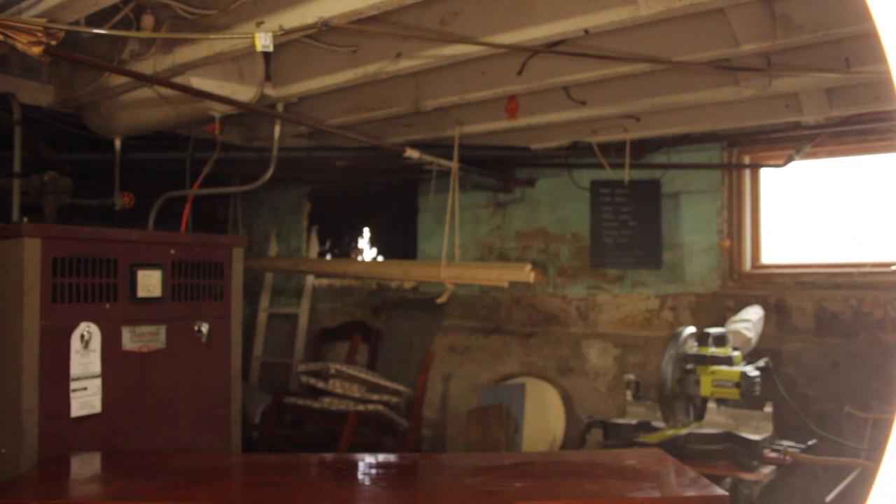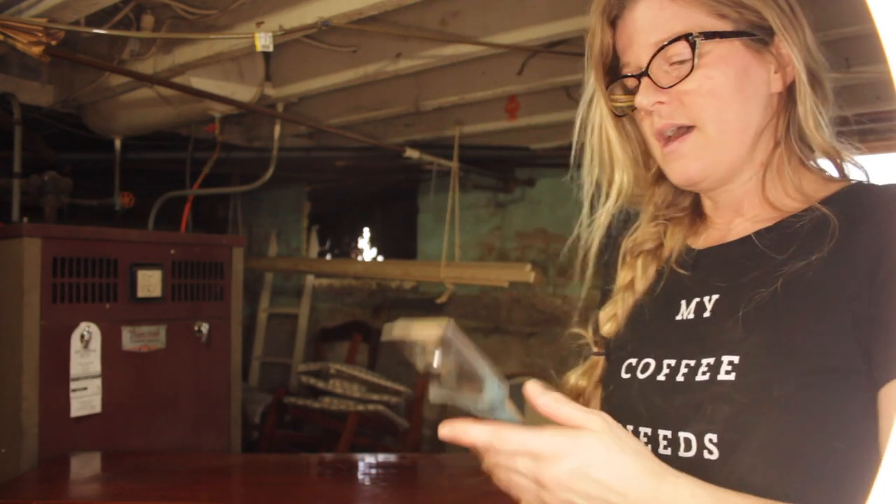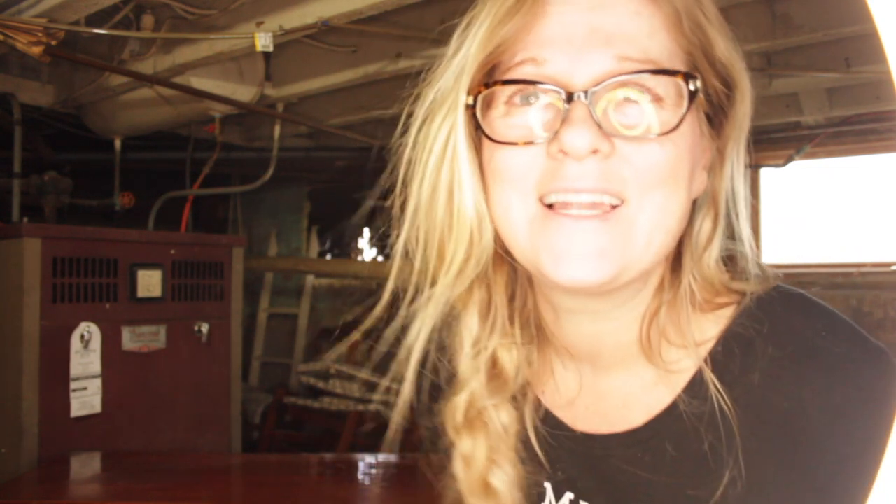What's this thing called? A scraper! That's what it's called. I'm going to use my scraper and scrape back the top coat that's on it, and then we're going to get in there and do some sanding. That's what we're going to do today. Let's begin.